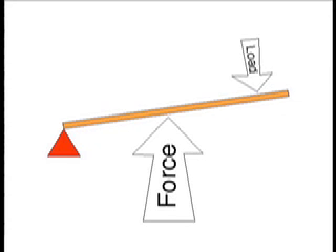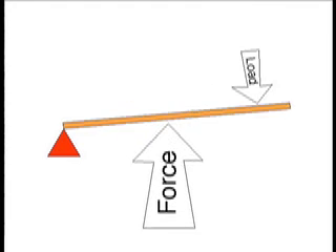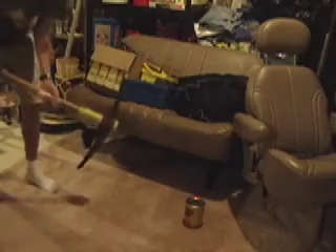The load will travel in the same direction as the force, but usually with a third class lever, the load is propelled from the lever because of the much greater force.